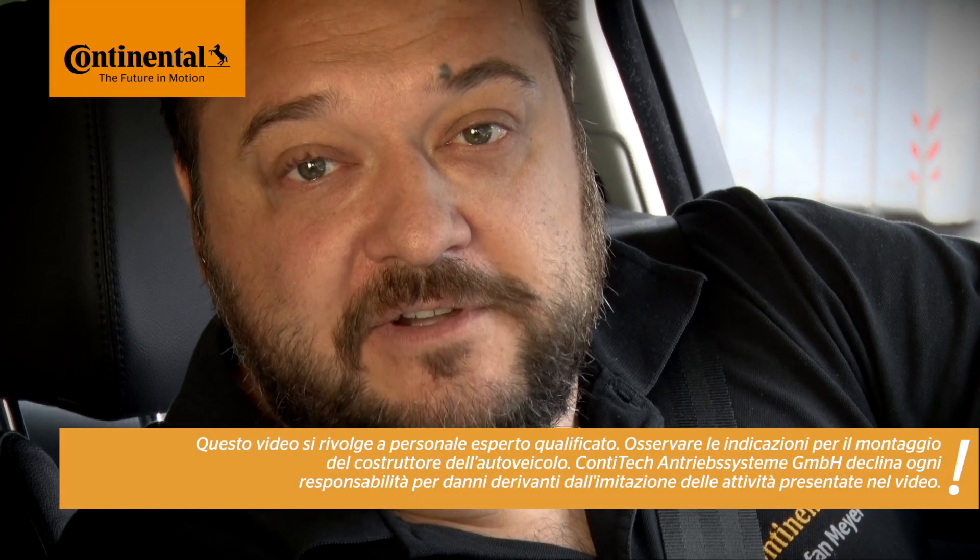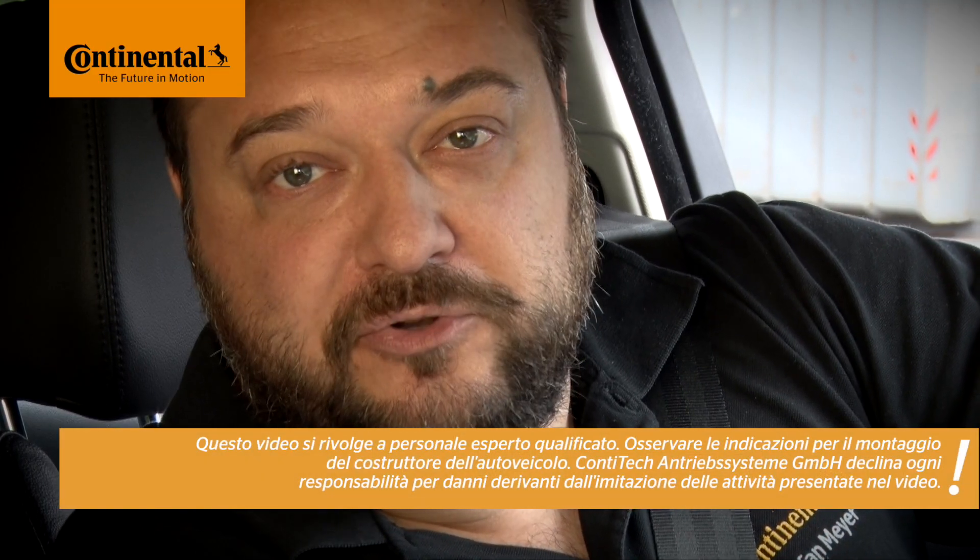Hi and welcome to Watch and Work. Watch and Work is a series of service videos from ContiTech for Automotive Mechanics. My name is Stefan Meyer and in each video I'll show you a different vehicle engine. Let's see which one we are looking at today.